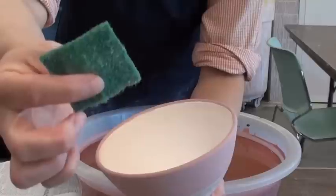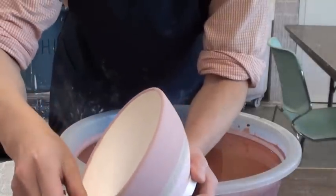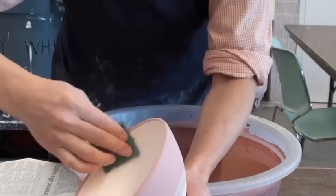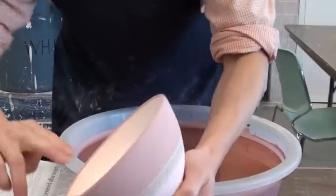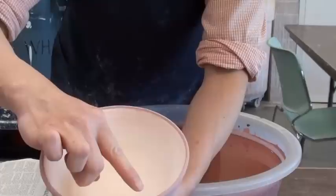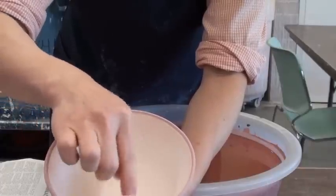You can also use this kind of material to sand it. The glaze is made out of powder so it should be easy to remove if you don't want glaze there. Now the rim is much smoother. When I have the second celadon coat right there, I want to have a very clear line.